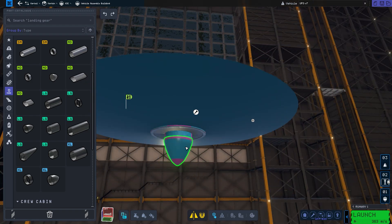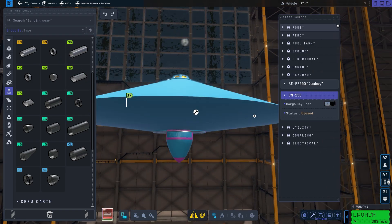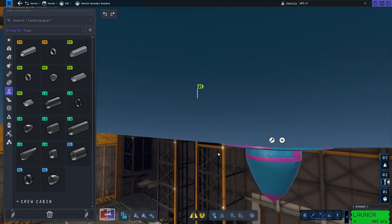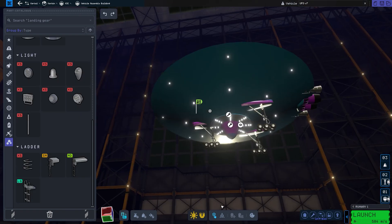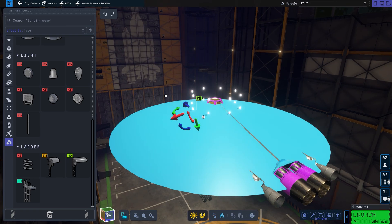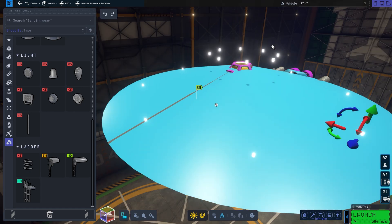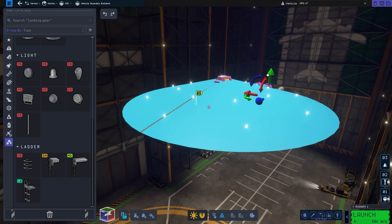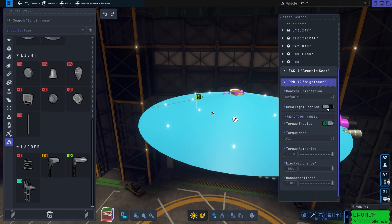Once the fairing is closed, jet engines won't receive any air. But if the fairing is open on the top just a little bit — and I've kind of hidden that with the command pod — it looks great. I'm starting to use some lights here. Alien technology always happens to have a lot of lights for whatever reason; it's always flashy and gets everyone's attention.